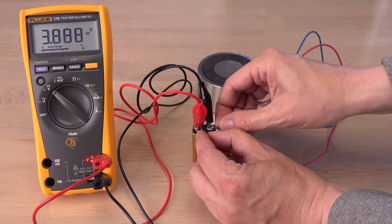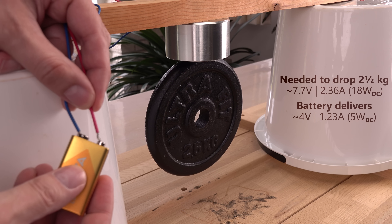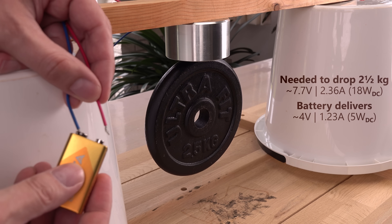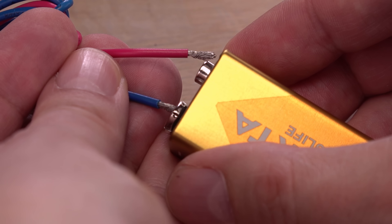Just 4 volts and quickly falling! That's far from the 7.5 volts needed in this setup. No wonder it wouldn't work. Is this battery faulty?